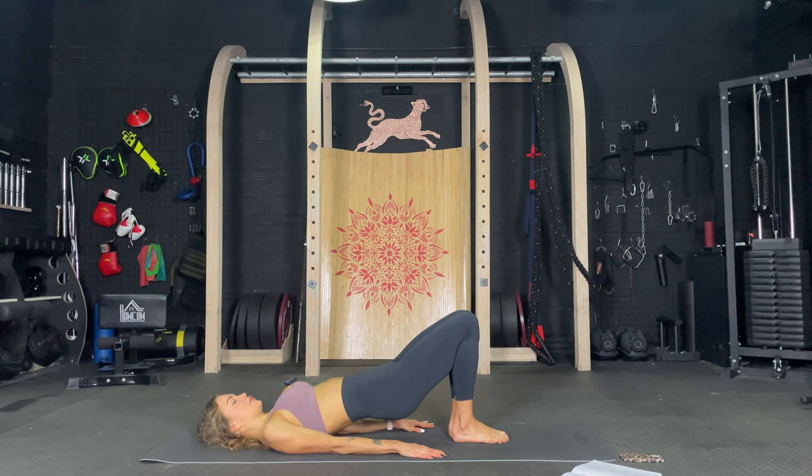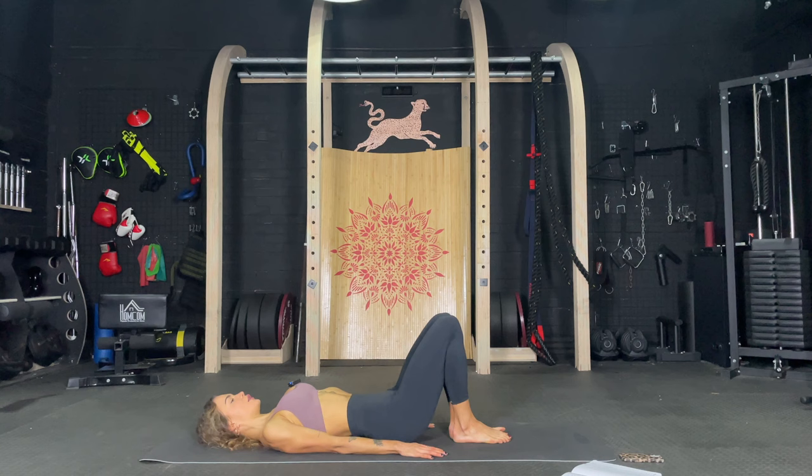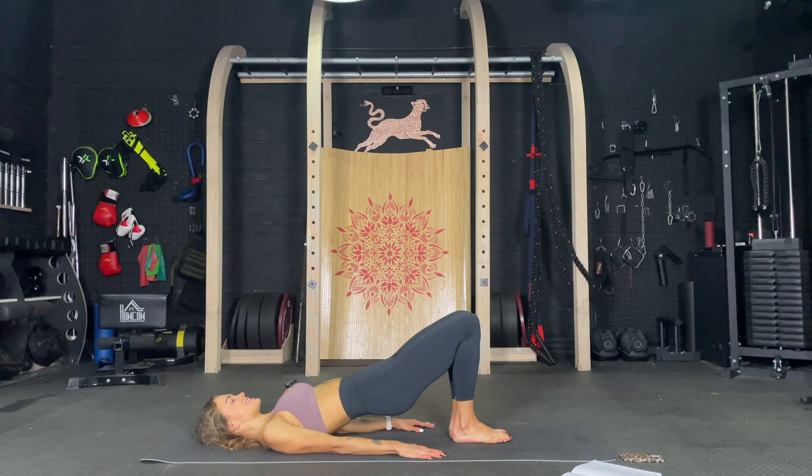Knees together, toes together, and just pump it up. One, two, three, four, five. You got this. Six, seven, eight, nine, and ten. Pause it. Nine, eight, seven, six, five, four, three, two, and one. Hold it. Knees together, squeeze it. We are starting to feel those inner thighs. Perfect. Release down.